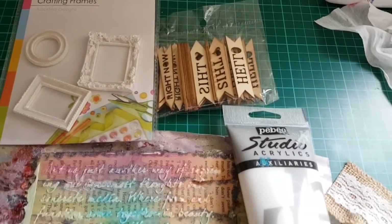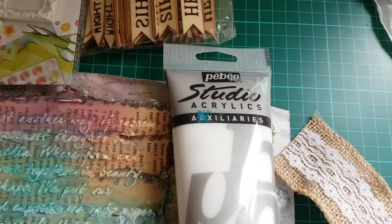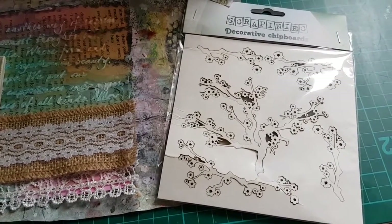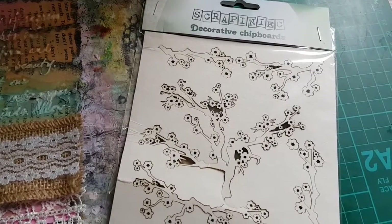Let's create our composition. I'm using gel mat from Bebeo Studio Acrylics to glue everything. I also decided to use some chipboards — this is a beautiful chipboard from Scrapinions, manufactured in Poland.